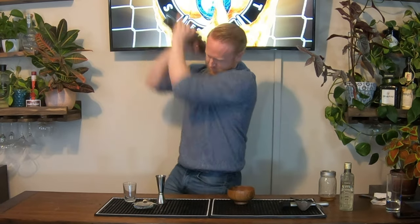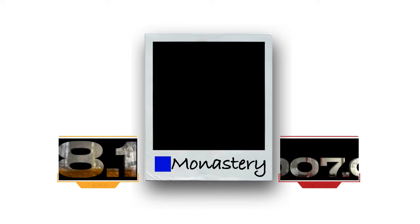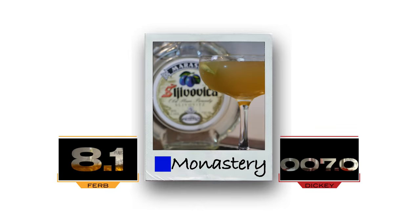We've got an ounce and a half of Maraska Sljivovica plum brandy. Moving on, we're making a classic Danish cocktail — this is just called the Copenhagen Cocktail.